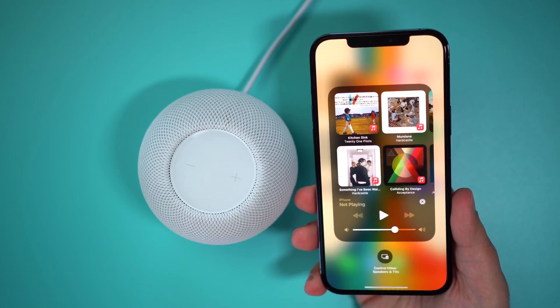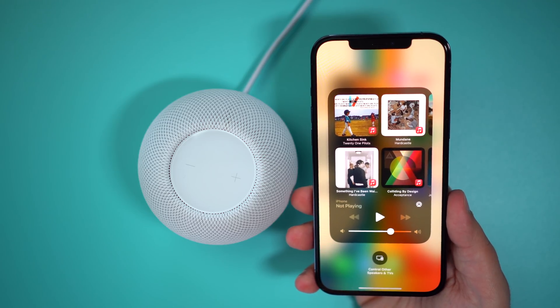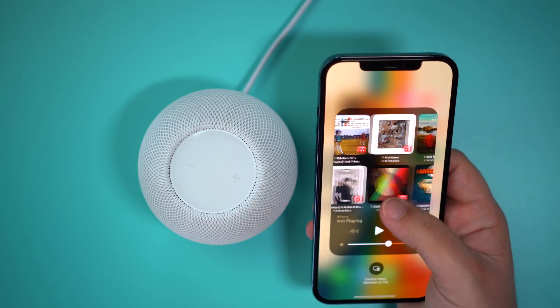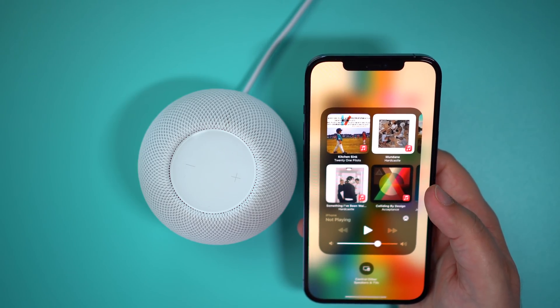The update also adds personalized listening suggestions on iPhone whenever your HomePod Mini is close to your iPhone, and it causes media controls to automatically appear without having to unlock the iPhone when it's nearby the HomePod Mini.